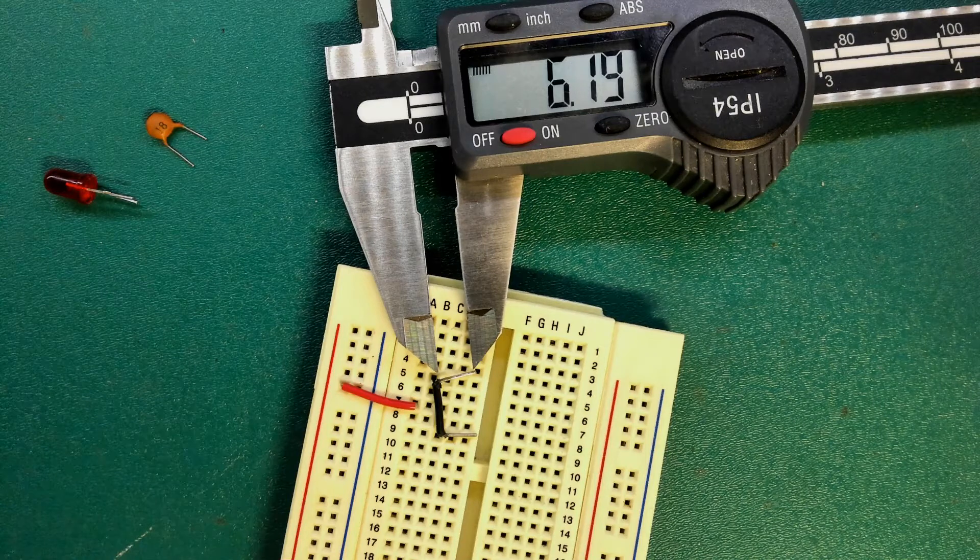It's quite possible that the plastic has moved as the legs have been bent in preparation for insertion on this breadboard. It doesn't matter — anything plus or minus a couple of millimeters around 5mm will be just fine. What's important is that middle distance between the two legs.